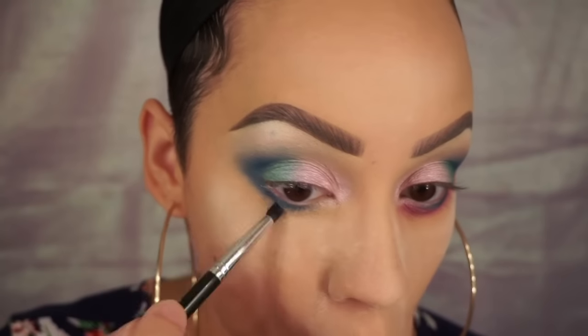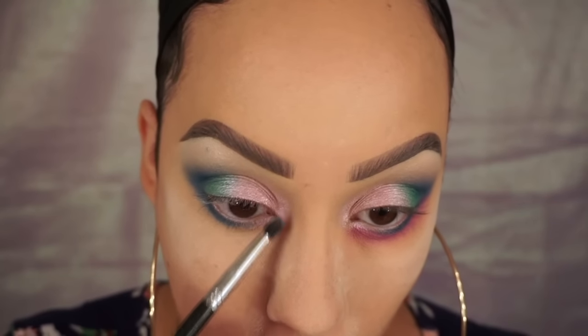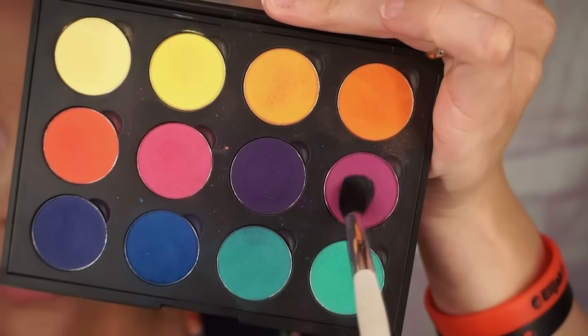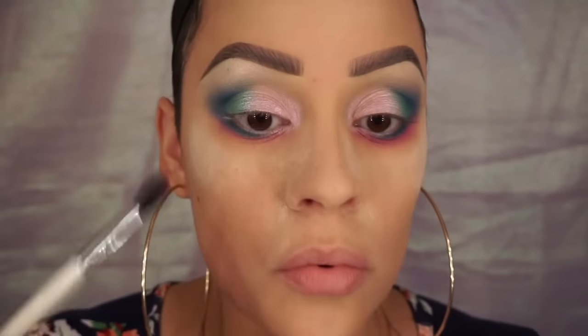Taking some more of that pink, I'm putting it in the first third of my lower lash line. Now taking the magenta shade from the Creative Me palette, I'm placing that underneath the colors I just put on the lower lash line, and I'm going to keep intensifying the color even more to my liking.